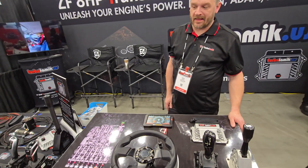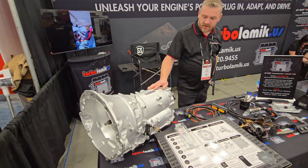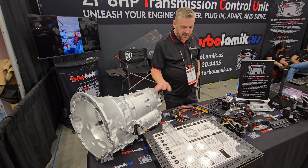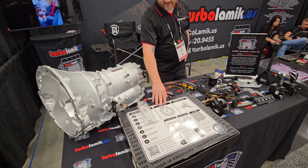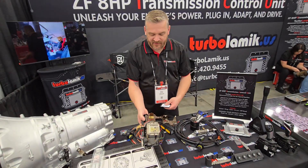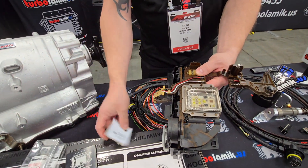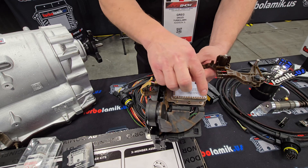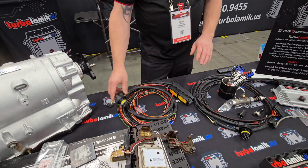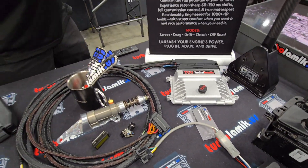To install this kit, you need a gearbox — for example, this is a Mopar Charger gearbox, very available with millions of them out there. You typically need an adapter, like one from Damiworks. You bypass the factory TCU by opening the case, removing the wires, and soldering in a small board that connects all the solenoids to the plug. Through the wiring harness, it goes to the TurboLamic TCU, which processes the data and controls the gearbox.